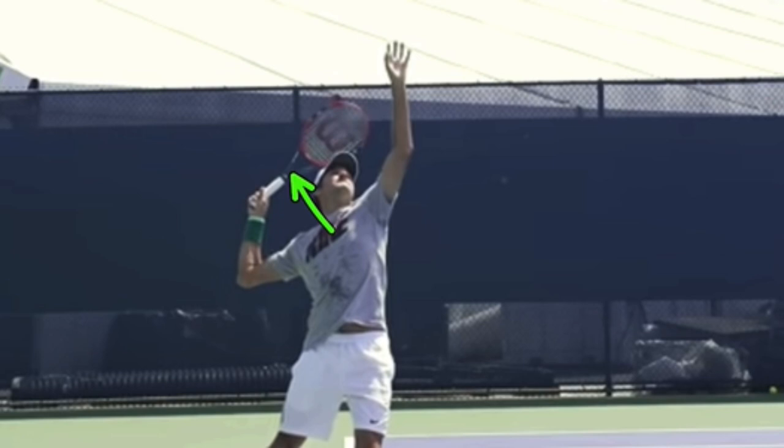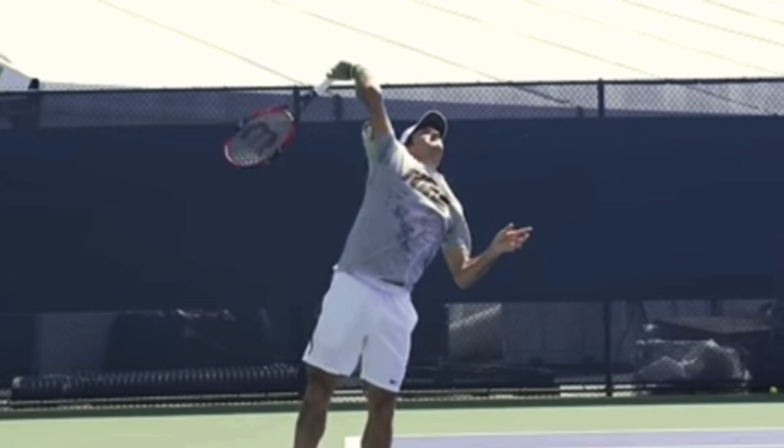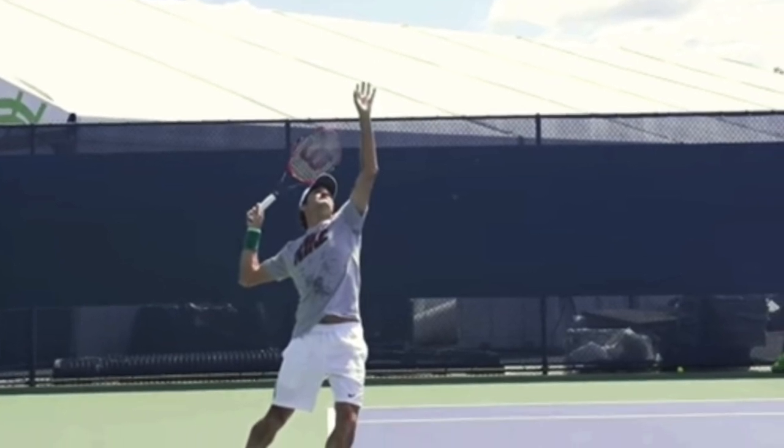Right now the Nike on his shirt is facing this way and now we can see it facing this way. So we can see that the Nike on his shirt is rotating. I want you to watch the rotation of the Nike as he's hitting the ball and I want you to tell me if his chest is rotating faster or if it's rotating slower when he gets to the ball. Check this out.